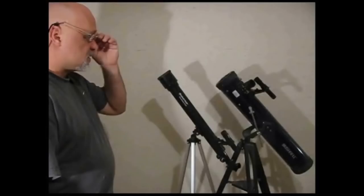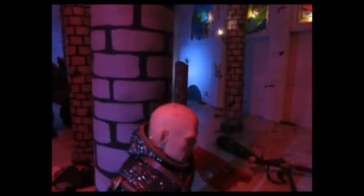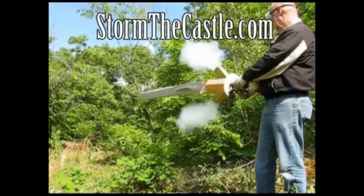Dioramas, origami, capsules, telescopes, terrariums, bonsai trees and paper games, swords and shields and real blacksmithing. I teach you how to feel creation. StormyCastle - let's make something.